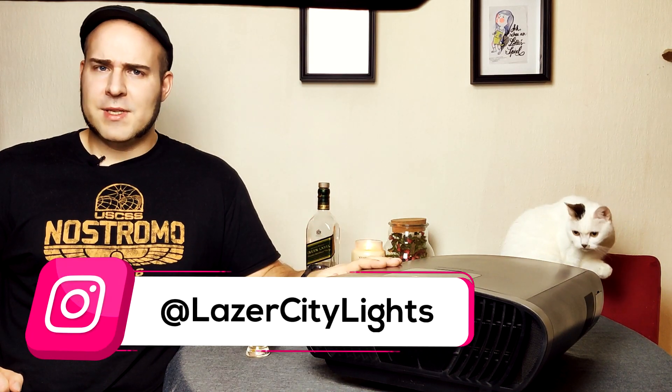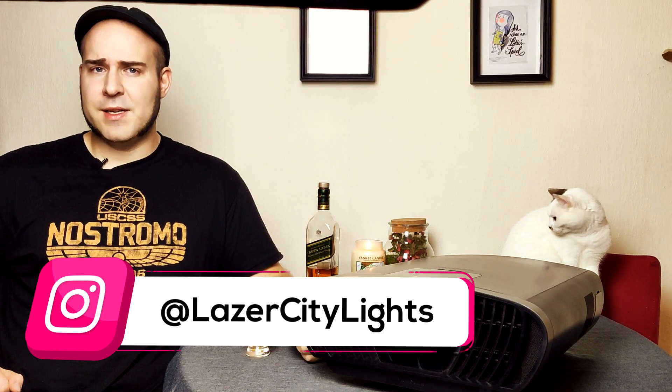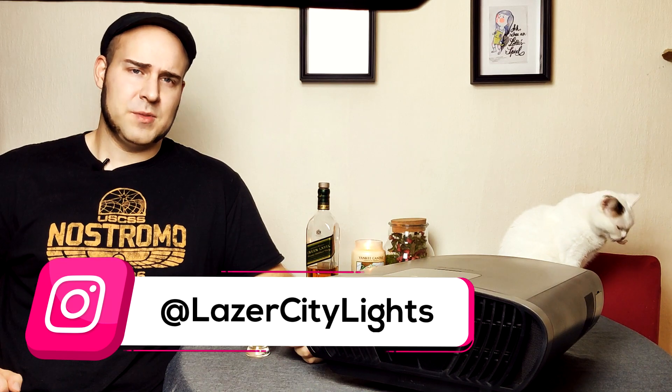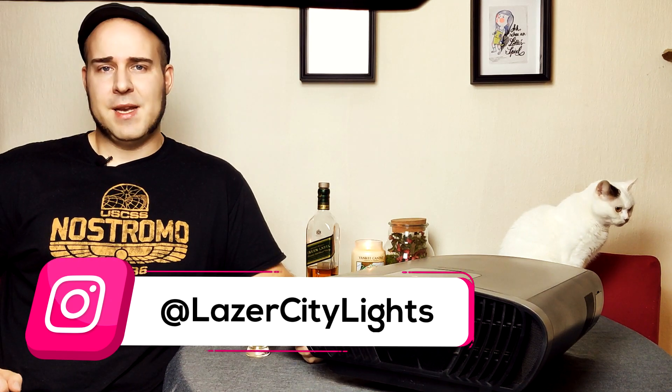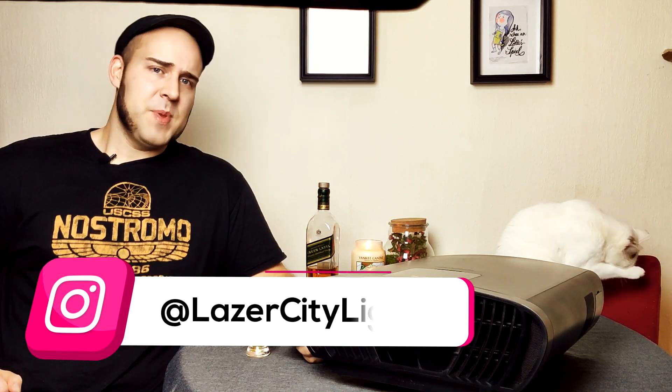Der ViewSonic wurde mir von einem Freund zur Verfügung gestellt für zwei Wochen zum Testen, und in der Zeit habe ich den ausgiebig getestet. Ich bin kein professioneller Beamer-Kalibrator, also ich kalibriere die Dinger nicht. Ich stelle sie ein wenig ein, so wie ich mir das denke, und dann genieße ich einfach die Technik – quasi erweiterter Endnutzer.